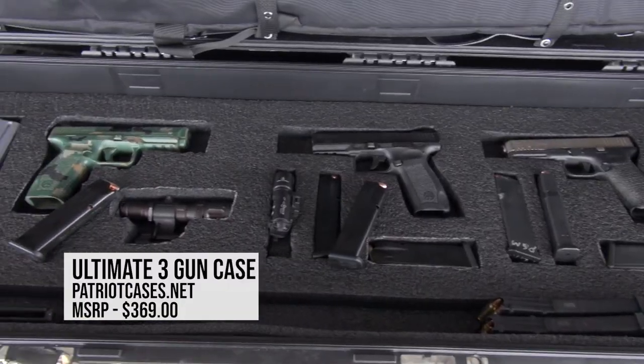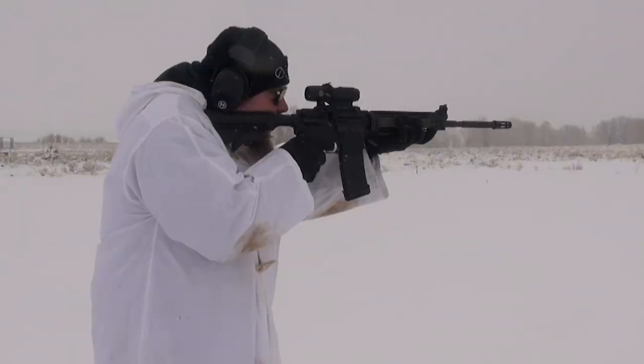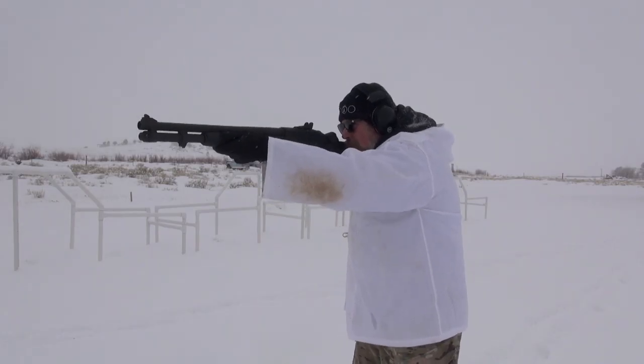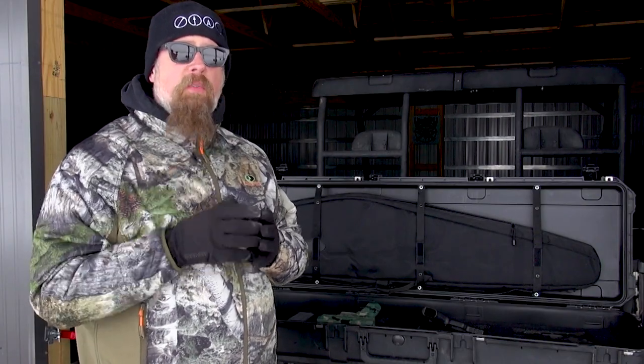In this Patriot case there are two levels — the top level is a rifle and the bottom level holds extra magazines and pistols. My recommendation for your Patriot Arsenal: an AR-15 rifle, a pump-action 12-gauge shotgun, and lastly some style of 9mm polymer-framed striker-fired handgun.